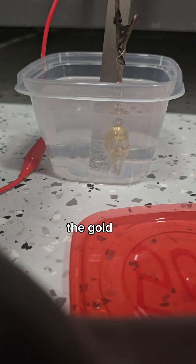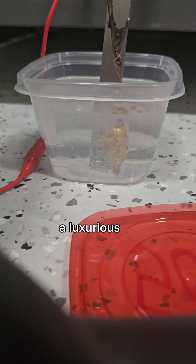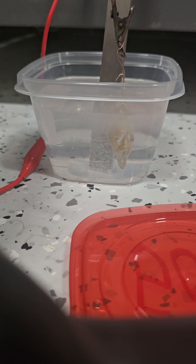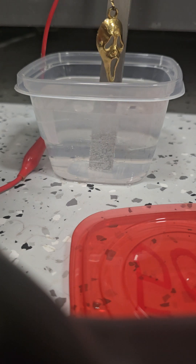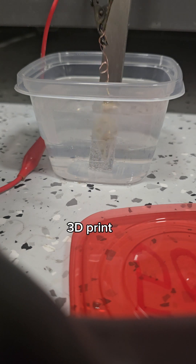Watching the gold layer build up is incredible — the vibrant metallic finish gives the piece a luxurious and striking new look. The result is stunning: a beautifully gold plated 3D print.